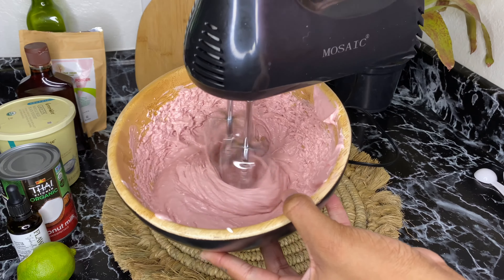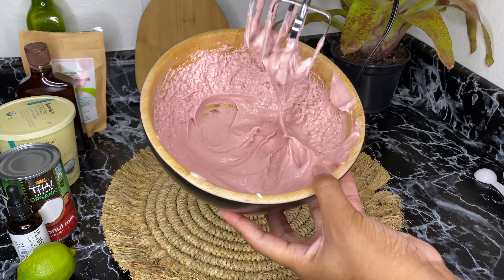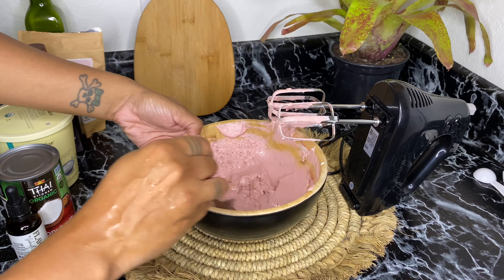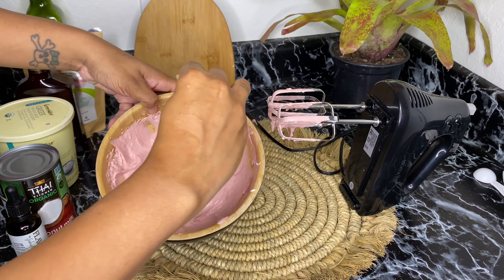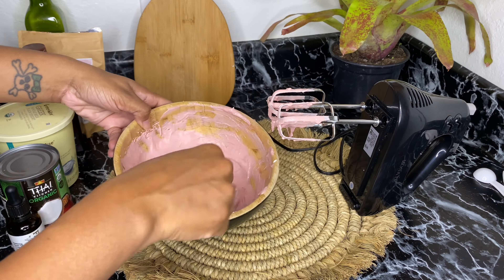You can see me mixing with the hand mixer to make sure everything is fully combined, then I go back in with the spoon to scrape the sides of the bowl so nothing is missed. Once you're done mixing your guava and greek yogurt, cover it with saran wrap or foil and let it sit in the fridge for about an hour while you make your coconut mixture.